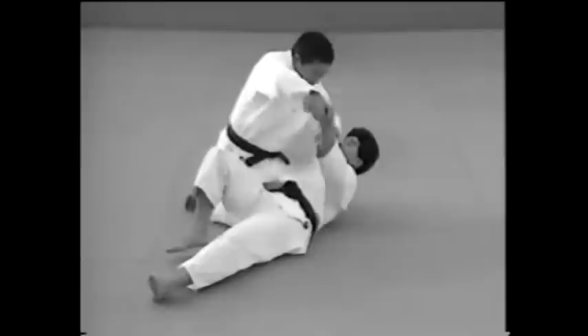This is an example of how to twist your opponent's forearm inside. The elbow should be bent to form a right angle.